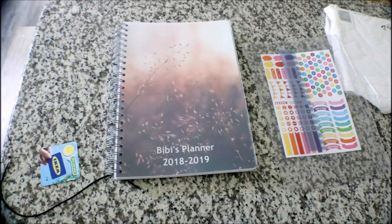We do have a 15% off discount code. Please check it out in the description box.